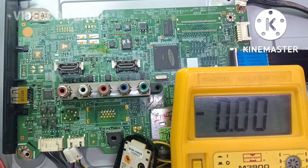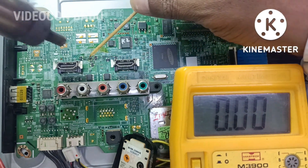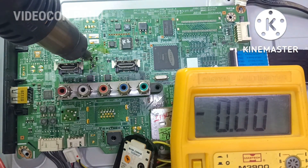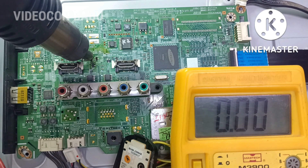Now I am going to remove the reset IC. After removing the reset IC, I am going to check the reset voltage for the microprocessor.